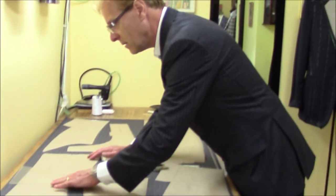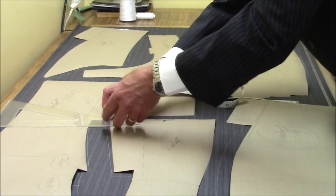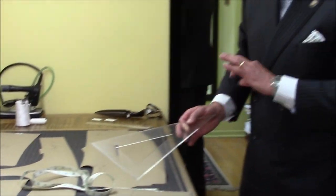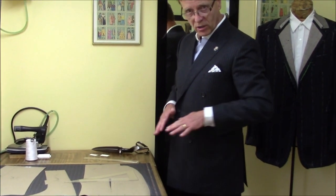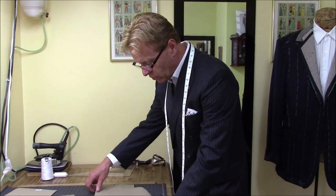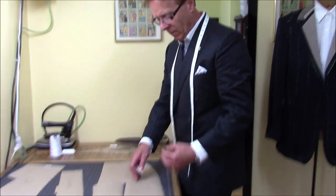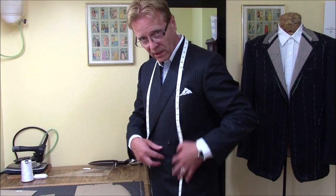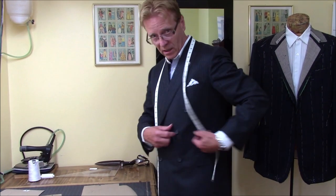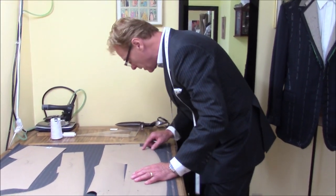When I do the back, the waistline always has to be square, especially if it's a check fabric. This time it's a striped fabric, but if it's a check it must be square, otherwise the check runs the wrong way. When I'm cutting a striped suit, I have to be sure the cut on the chest falls right on the stripe. This way when I create the chest, the stripe stays straight — not curvy — because it looks very bad on the suit. You have to take a silhouette from the side. The stripes have to be straight.